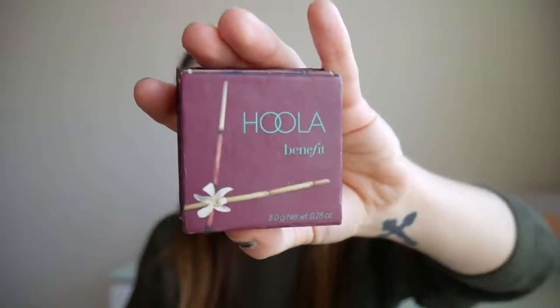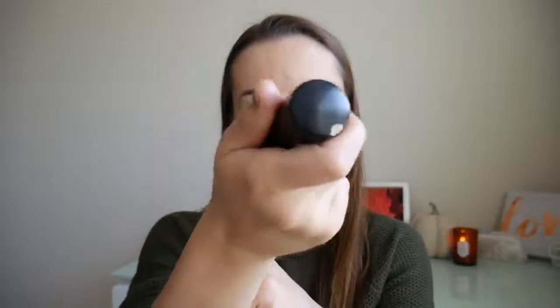For bronzer, I'm going to be using my holy grail bronzer, which is the Hoola bronzer by Benefit. I'm just going to take this huge kabuki bronzer brush — I'm not going to really contour per se, I just kind of bronze up my cheeks, my forehead, and then a little bit on my chin.